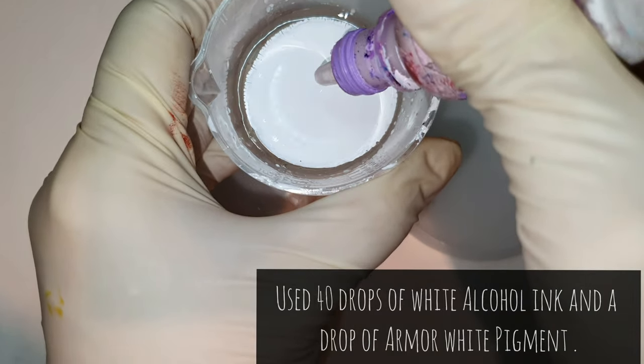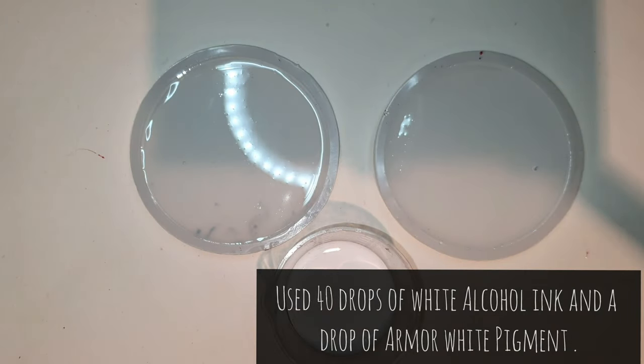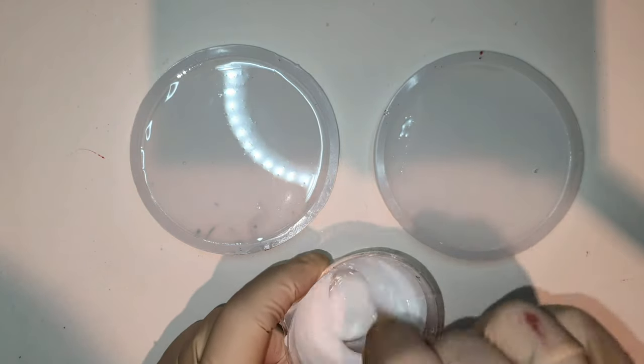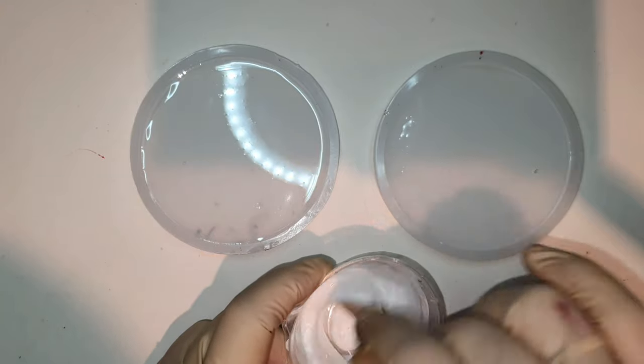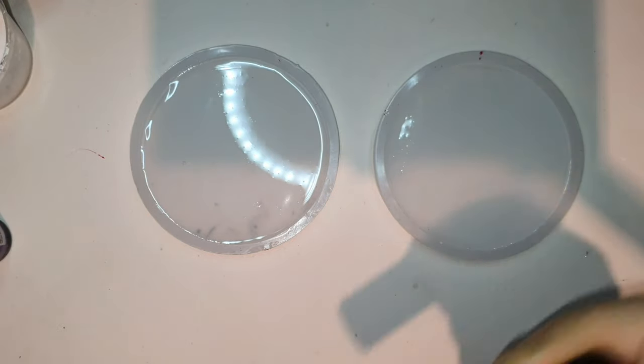Here I have poured some clear resin in the mold, and in another cup I have 40 drops of white alcohol ink in the clear resin and I'm mixing it. Before that I used a little drop of Armor's white pigment paste.